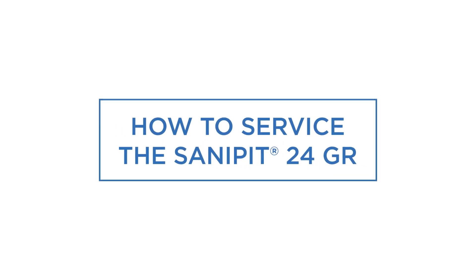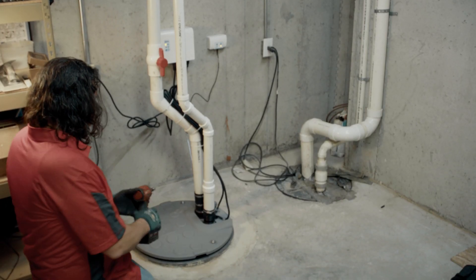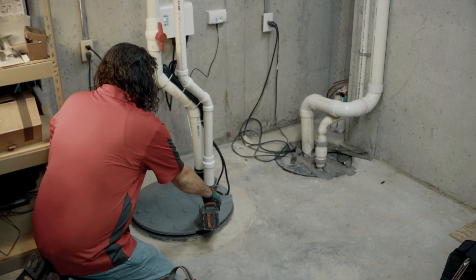Installation I'd say is a solid 9 out of 10. The best thing about this system was dropping it in and bolting it down. Installation was a breeze. Now we're going to check on serviceability.